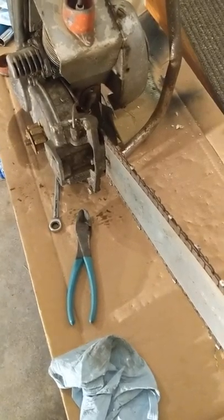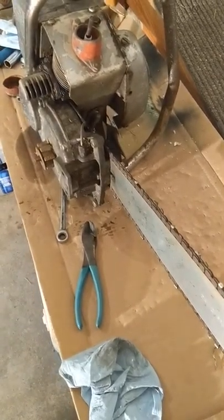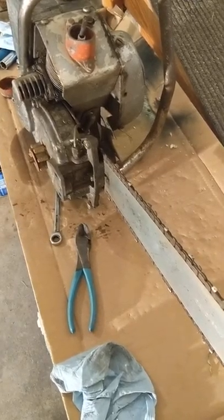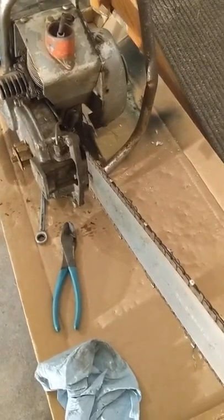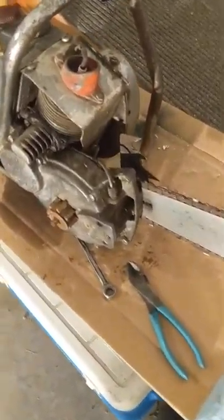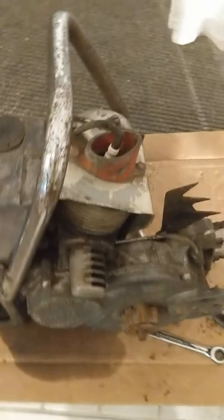And that was my main reason for purchasing this saw. Because my other one runs well, I've seen a video of a guy that has two bars on his saw, and I've never even seen such a thing.